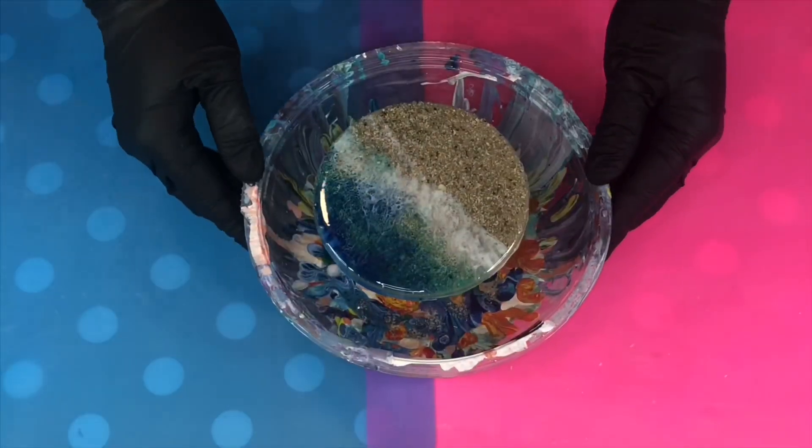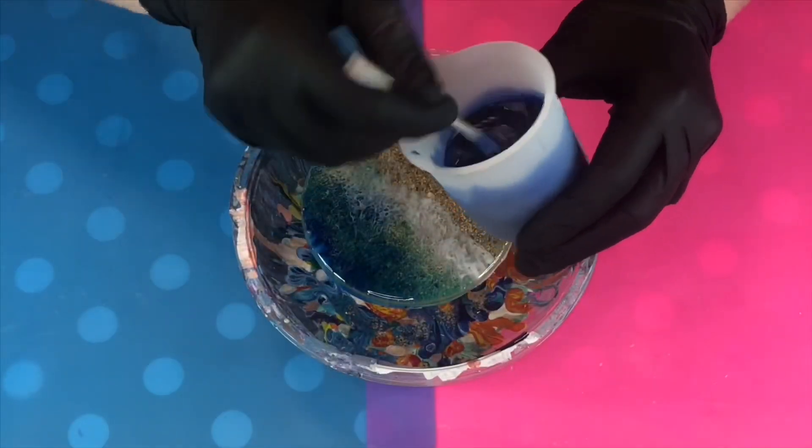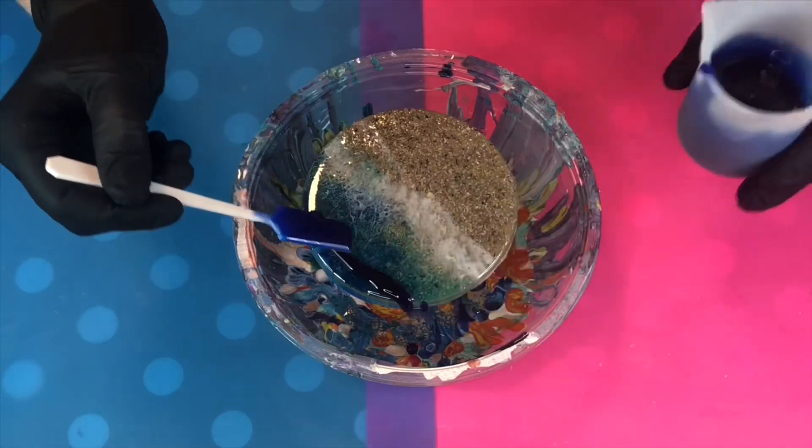I then add a tiny amount of white to my medium blue to give it a slight opaque look. Set your colours aside. I've set my coaster on a resin and paint catching device. Start by applying your dark blue to the very back of your surface.